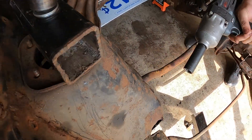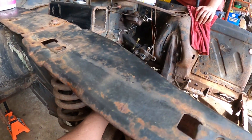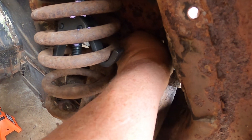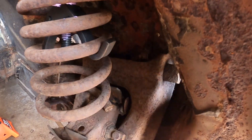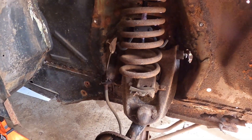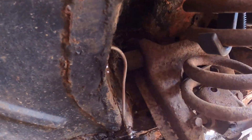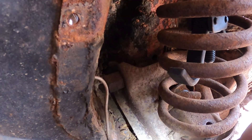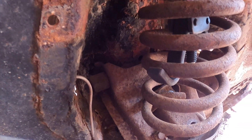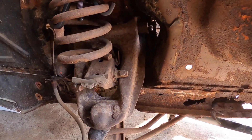Okay, loosen the back one a little bit more — stop right there. I'm going to reach in there and probably use a screwdriver to get my shims out. This isn't hitting the spring, so I need to get my shims out, and then we'll pull the lower control arm out.